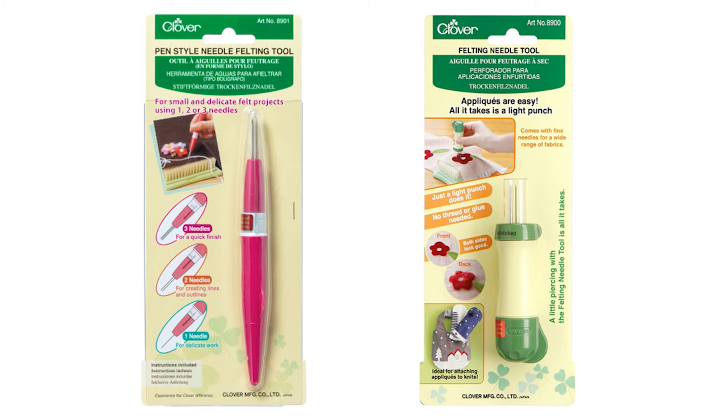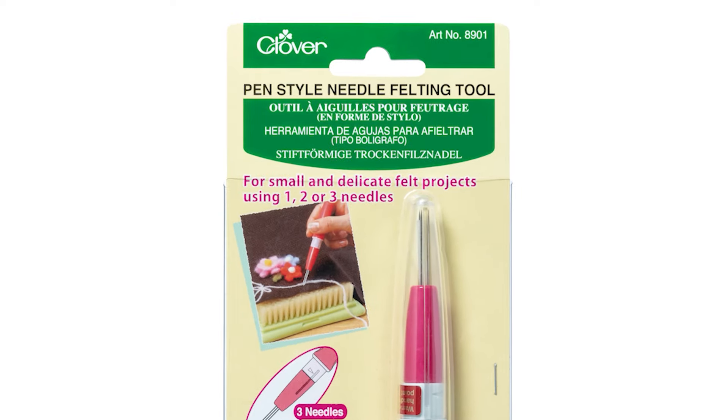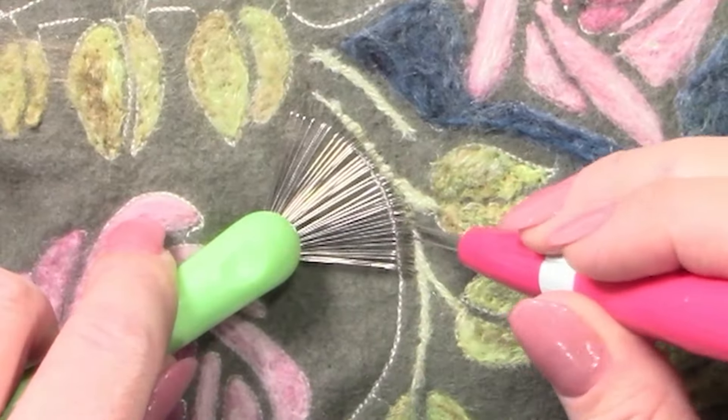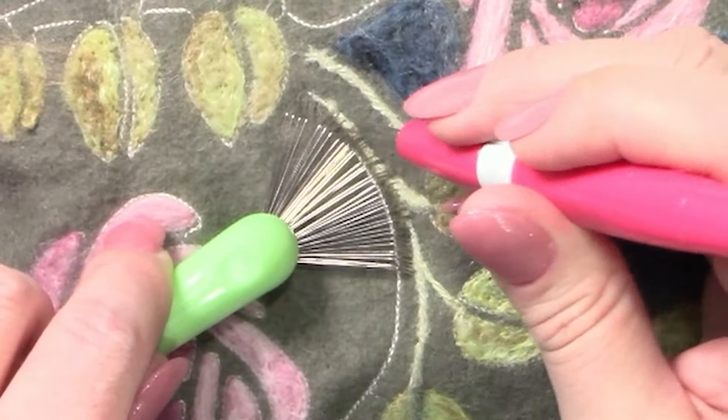Clover has two different felting needle holders. The pen-style needle felting tool can be used with one to three needles, and it's ideal for working in small areas or for doing delicate felting.